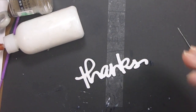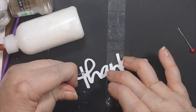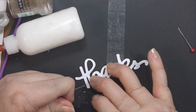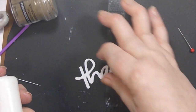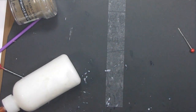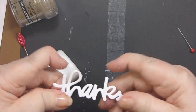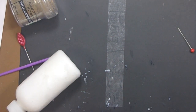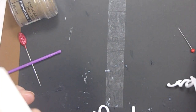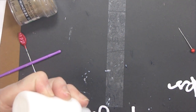First I die-cut out a bunch of the word 'thanks' and I want to get them glued down so they'll be dry enough to play with when it comes time on the card. I'm using very inexpensive scrap card stock and I die-cut out five of these. I think there's maybe three already glued down, and I like to make sure that my last one is really a clean one.